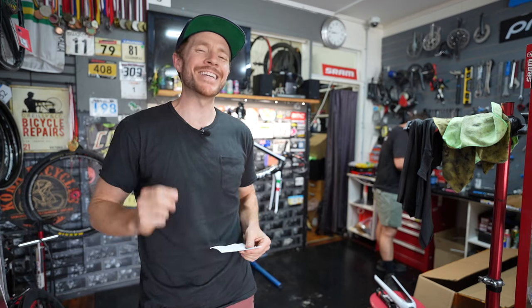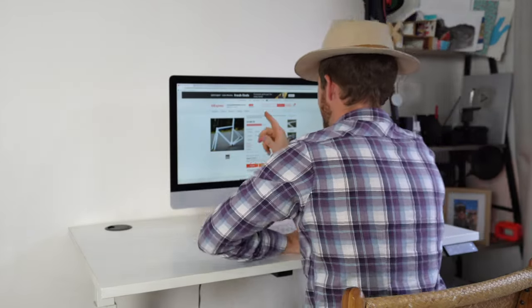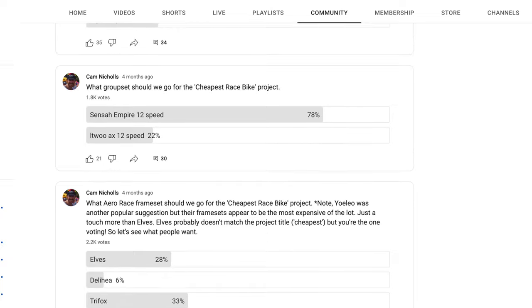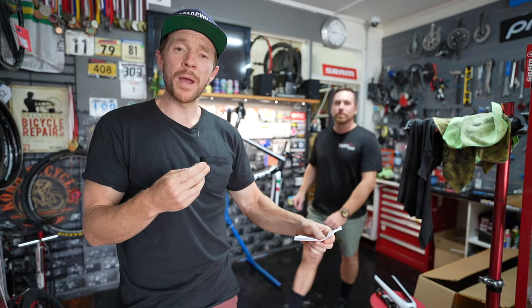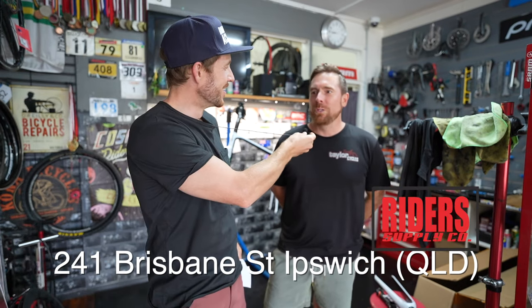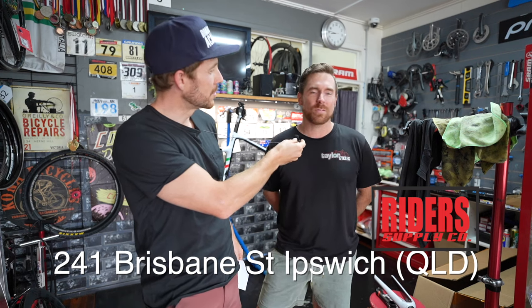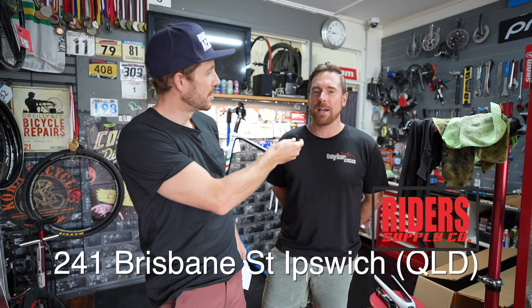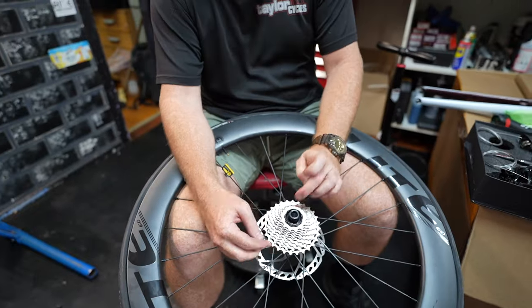The caveat is — because I know somebody at home is going to say what an idiot, that's not cheap — all the pieces, the frame, the groupset, and the wheels were all voted by you, the audience. A little shout out to Jay who's building the bike today — he's got a new store opening at 241 Brisbane Street, Ipswich, plus an online store, with brands including Rocky Mountain. Jay is also a fan of the one-piece cassette because it won't dig into the freehub body.